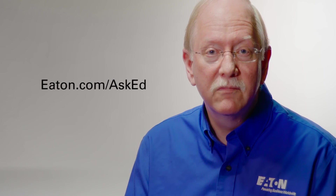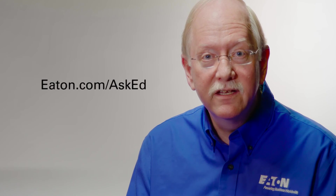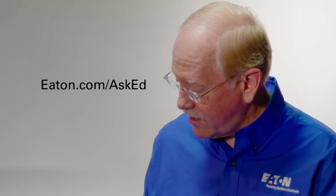Hopefully this provides a little more clarification on neutral handling and grounding of transformerless UPSs. If you have your own question about UPS, contact us here at Ask Ed. And if we use your question on the air, we will send you a shiny new Eaton coffee mug. So keep those cards and letters coming — we'll talk to you next time on Ask Ed.